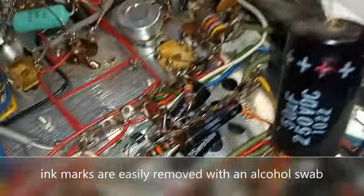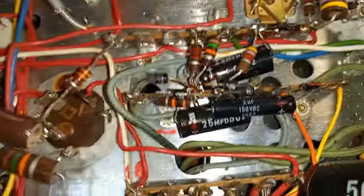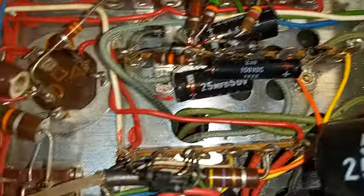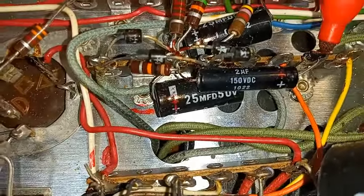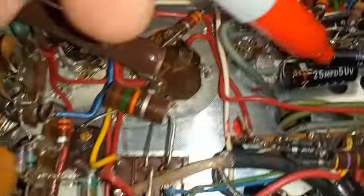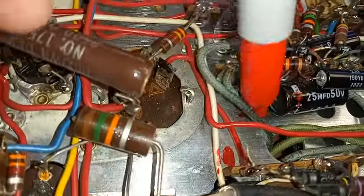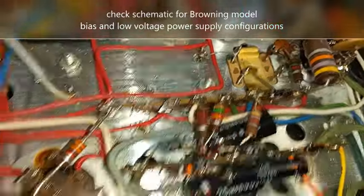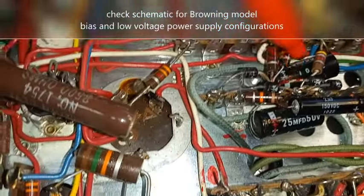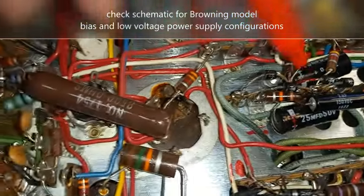This is the bias supply capacitor — a 2 microfarad, 150 volt capacitor. Notice the positive side goes right to this ground lug. That is the way it's supposed to be. Then we've got the 25 microfarad, 50 volt low voltage supply capacitors — there's two of them. Go ahead and mark them, mark the chassis. We've got the positive polarity of another one kind of hidden under here. Both positives go to the same lug that has all the resistors and the positives of the diodes connected for the low voltage supply.